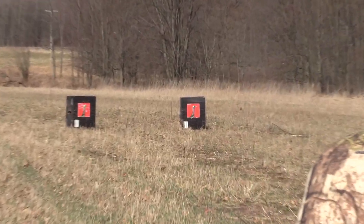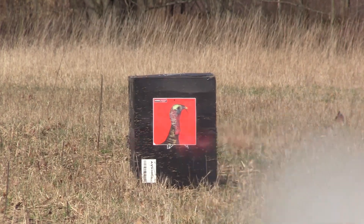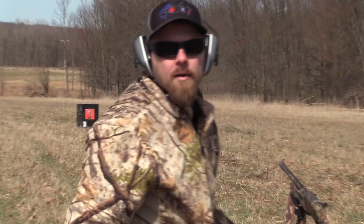All right, I'll focus on the right target. Let's go and see damage control.